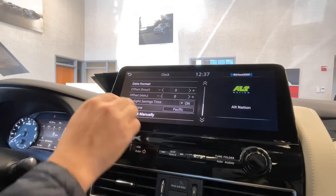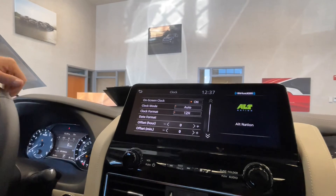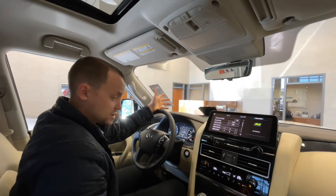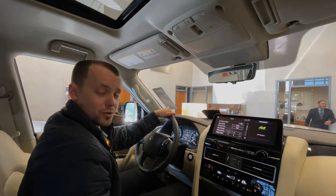It should save automatically. But again, if you're in a newer car, keep it right on Auto — you should be totally fine from there. If you feel like upgrading from a car that you do have to manually adjust, come see what we have to offer here at Infiniti and see if we can get you hooked up with a new car.